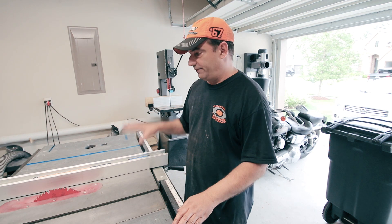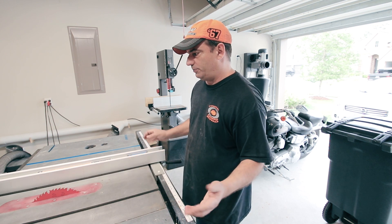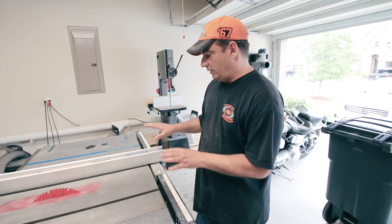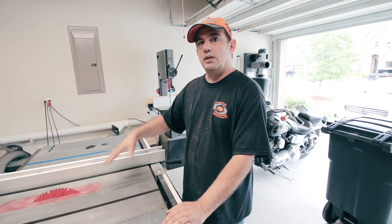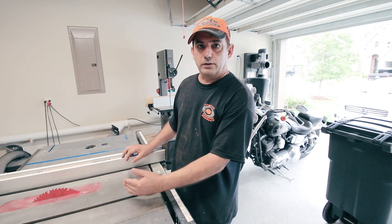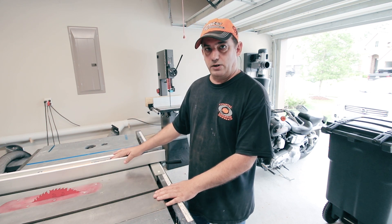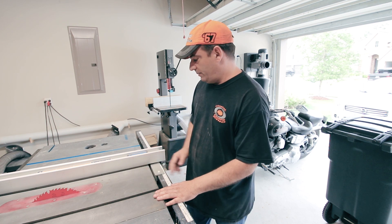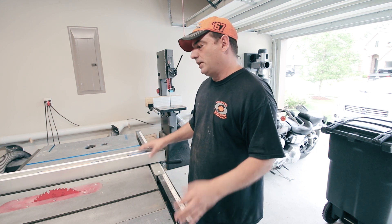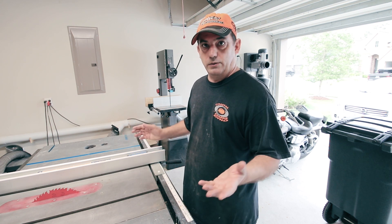Another thing I really like about the saw is the fence system. It's really nice and sturdy. It moves nice and smooth, doesn't flex at all. I haven't had any problems with it flexing. I also really liked the motor — I had to do no adjustments when I got it from the factory. I put a dial indicator on the blade from the slots on the table. Everything was nice and parallel. The fence was nice and parallel, 90 degrees to the table. It came right out of the box, I checked everything and off I went.